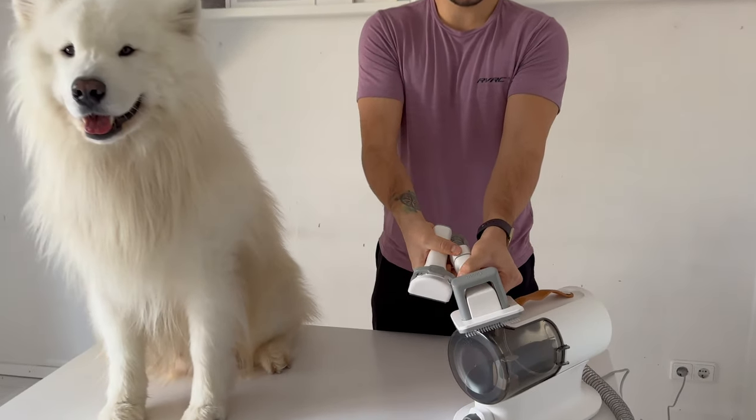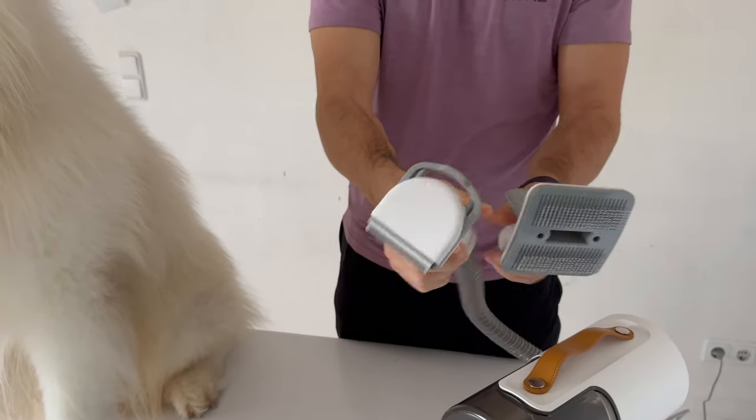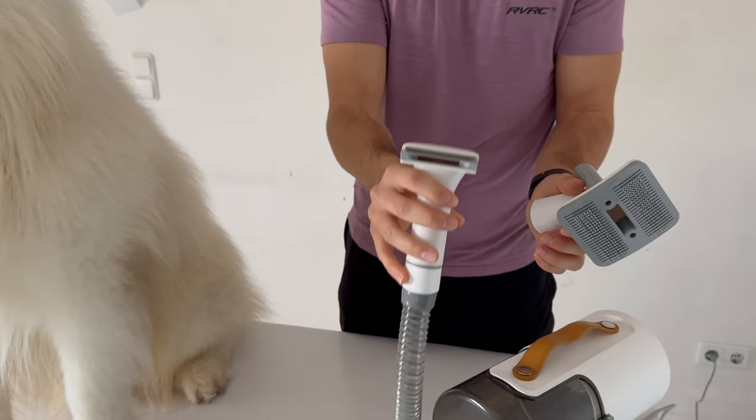First I will change the attachments, which is super easy — I can just pull it out and apply another one. This one over here is for shorter coats, so for his paws or his legs.